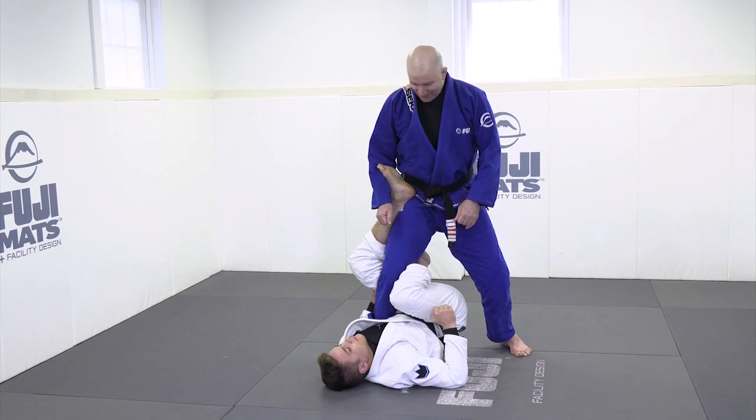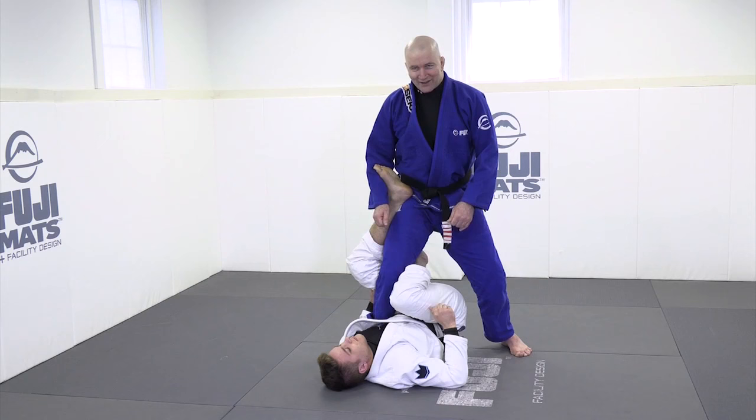It's not a guard because you can use it from both top and bottom positions, so by definition it's not a guard. So I have no idea why people call it a single leg X guard — it's neither single, nor an X, nor a guard.